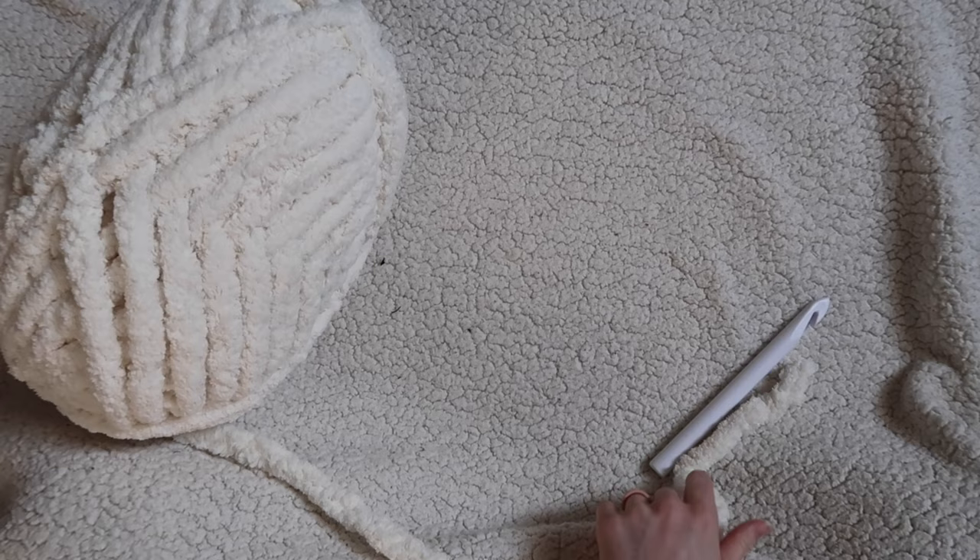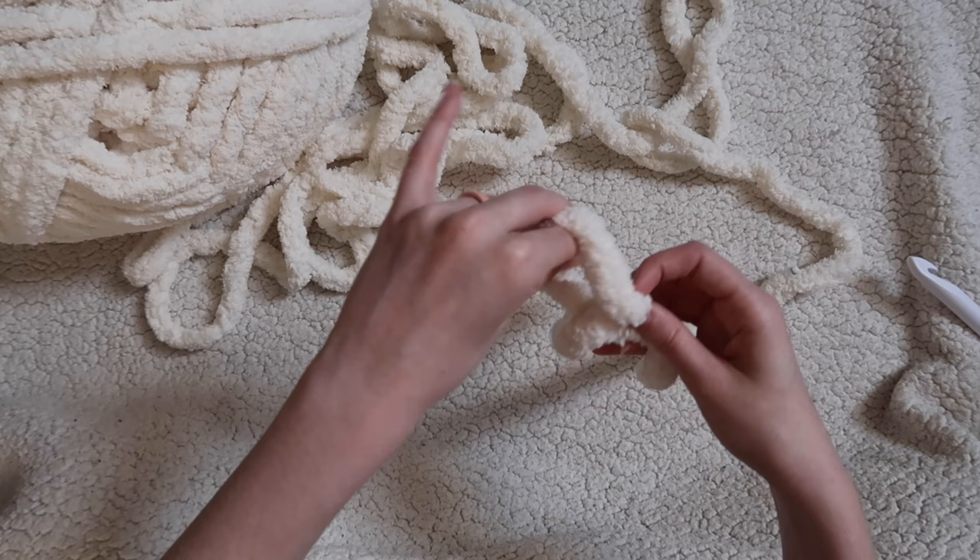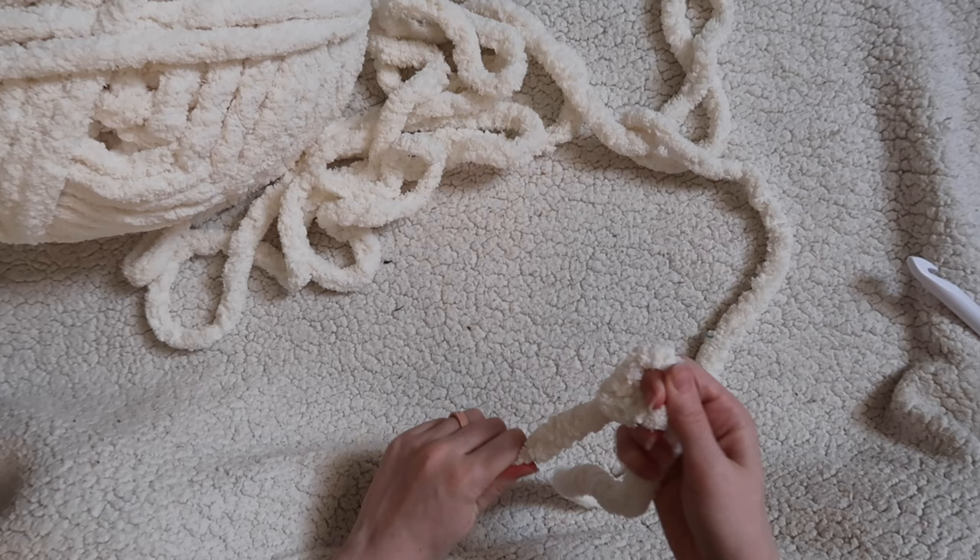First we'll start out by making a slip knot. I like to cross mine over, reach my fingers through, and grab the short tail and pull up — that's how I make a slip knot. Then you'll stick your hook in.